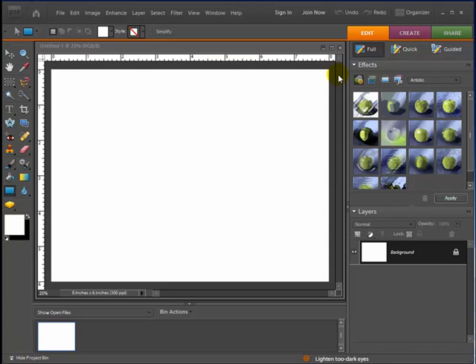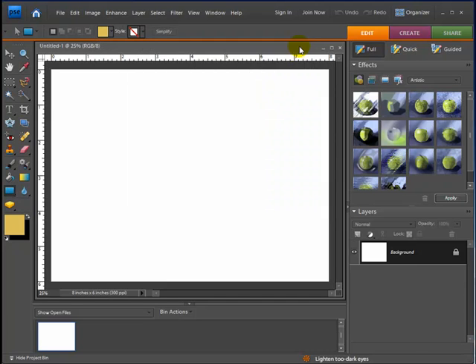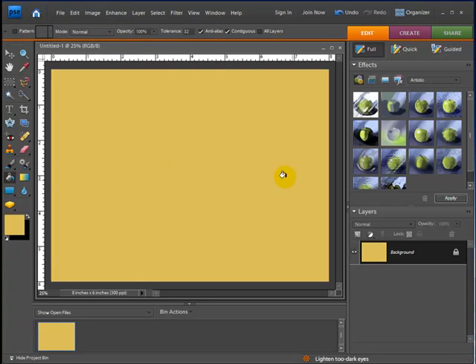I have a blank graphic opened up. I'm going to go over to my color swatches and choose the top color swatch. I'll double click it and pick a tan-looking color — you can change it to whatever you want. If you don't get the results you want the first time you can always change it. I'll make it a little bit lighter, hit OK, and with the background layer selected I'll use the paint bucket tool to fill the entire graphic with that color.